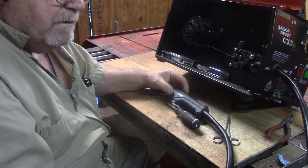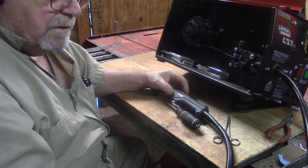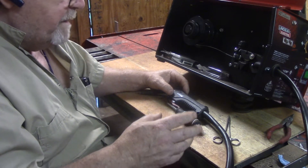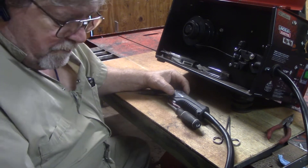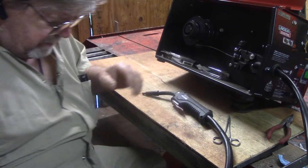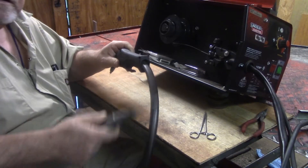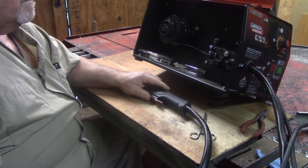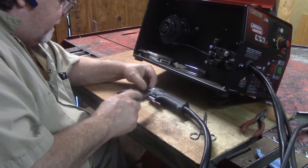All it ever said was about welders that won't feed wire — it told you everything in the world if it didn't feed wire. But for a welder that kept feeding wire, I found one video on it. It was about a 30 or 40 year old industrial welder, and it wound up being the shielding in the line where it connected causing his problem.